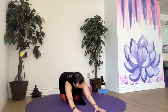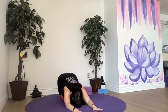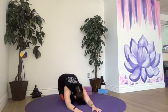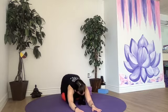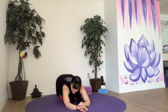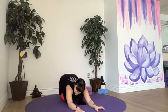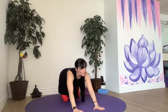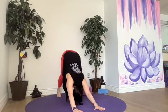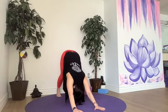Make our way to child's pose — hips are awakened. Take a little rock side to side in your child's pose; this is a nice massage for your internal organs. Inhale all fours, exhale downward facing dog. Breathe.